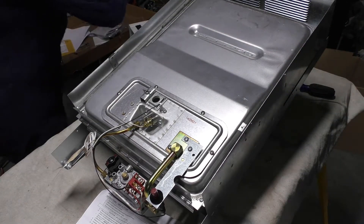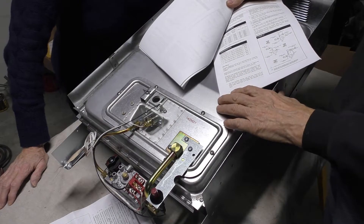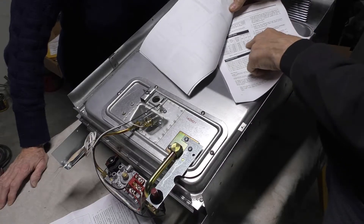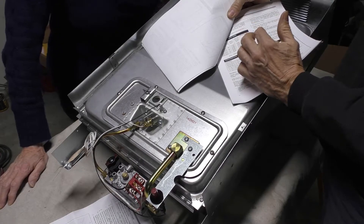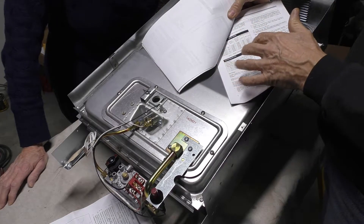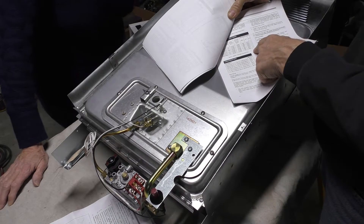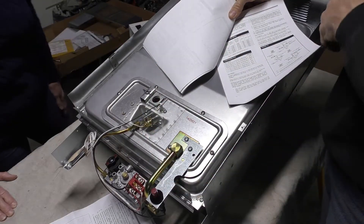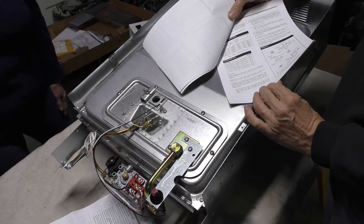Something worth mentioning: this furnace is 14,000 BTU, but that is its input rating — that's the amount of heat you put into it. Its actual heating capacity is 9,800 BTU output, so you're losing a pretty good amount of heat out the stack.